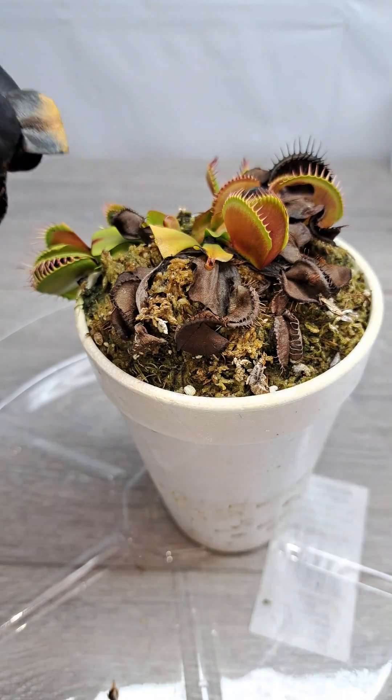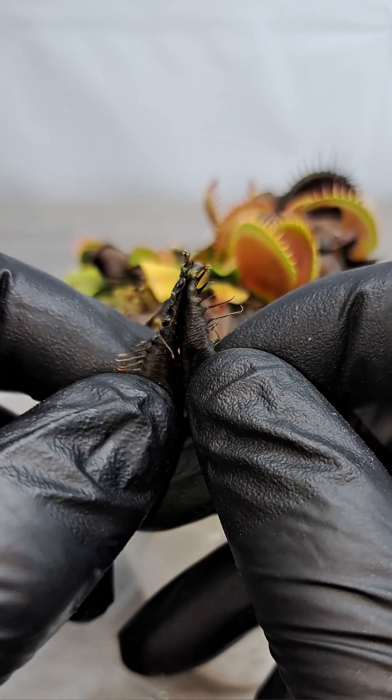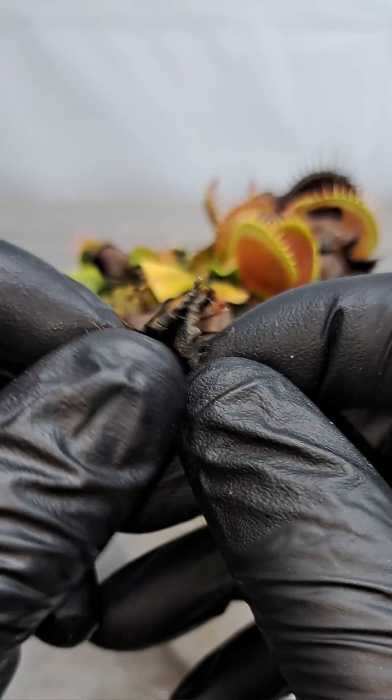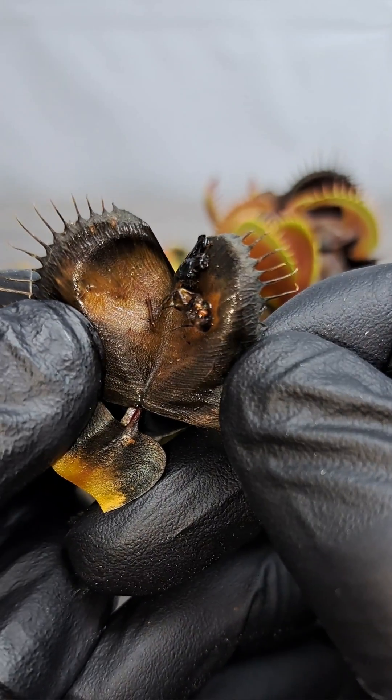Time to grab the scissors and cut off the next trap so we can inspect it and see what is inside of it. And inside of trap number two, it looks like we have a fly. Not sure if this is a house fly or a hover fly.